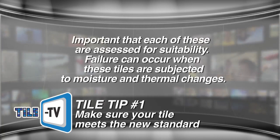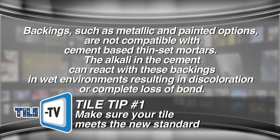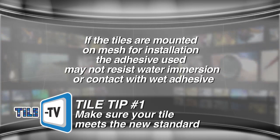Failure can occur when these tiles are subjected to moisture and thermal changes. Tile backings such as metallic and painted options are not compatible with cement-based mortars — the alkali in the cement can react with these backings in wet environments, resulting in discoloration or complete loss of bond. If the tiles are mounted on mesh for installation, the adhesive used may not resist water immersion or contact with wet adhesive, and may require an epoxy mortar instead.